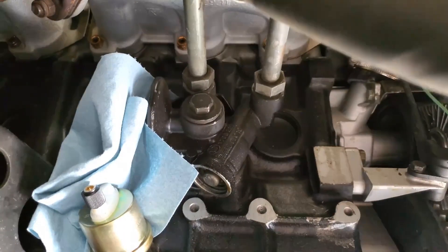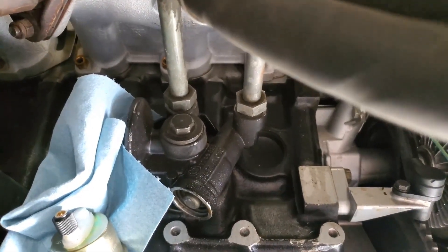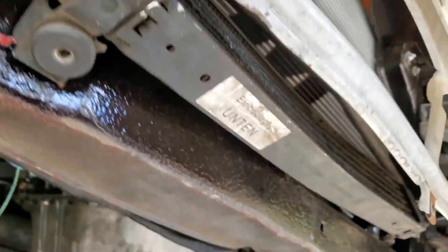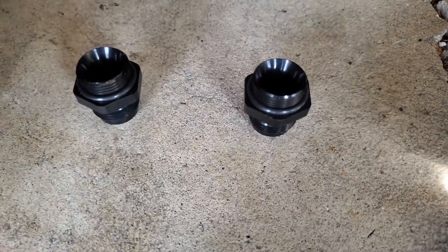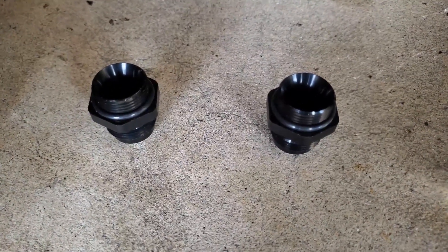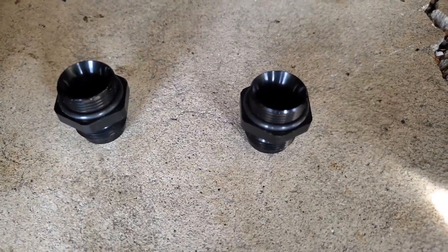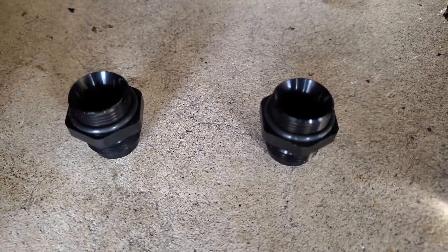Now that the oil has been drained from the M20 block, we're going to take off the lines to the OEM oil cooler using a 25mm wrench. My old oil cooler was held on by zip ties, so I'm just cutting those and getting it removed. Now that the old oil cooler is off, I'm going to lube up the O-rings on these Raceflex fittings — M22 to AN10 adapters — M22 for the OEM sandwich plate and AN10 for the Mishimoto lines.